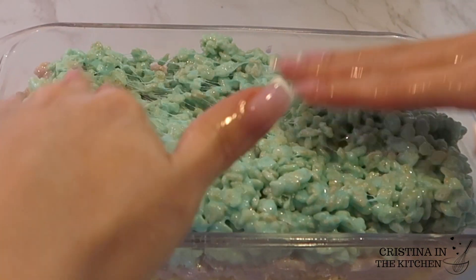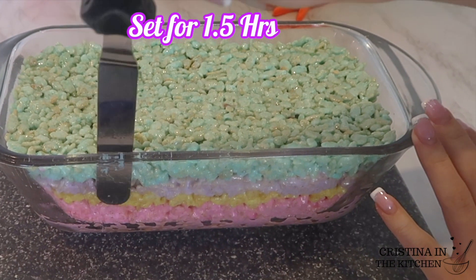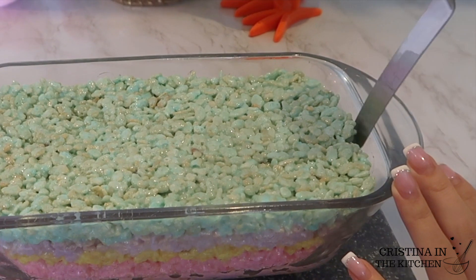But of course, you can use anything that you have. Give this an hour and a half to set before popping it out of the pan.